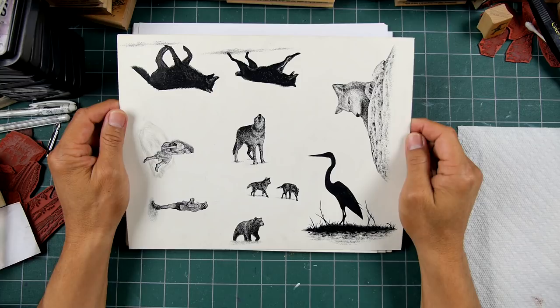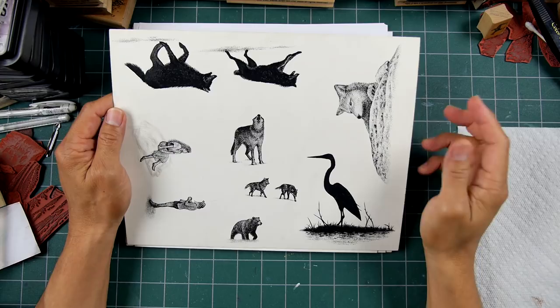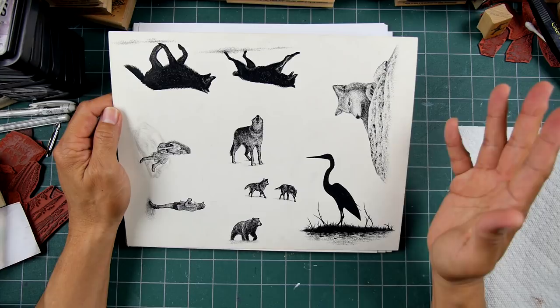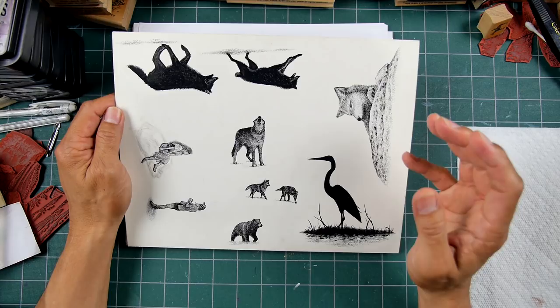Just a little new design update here. I thought I would go through some of these and show you where I am on some of these designs. This is a plate mostly of animals — well, they're all animals if you consider people animals. I've been asked to do wolves for a long time, so I'm trying to get together a grouping of them.